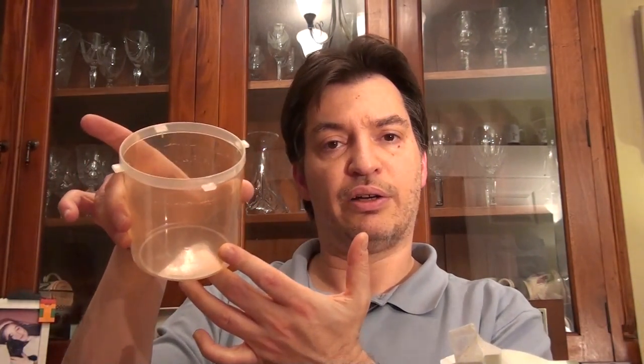Everything you need is already there in the flour. You also don't need to put your jar uncovered out in the moonlight — maybe I'm exaggerating a bit — but outside, in order to harvest the wild yeasts that are floating around in the environment.